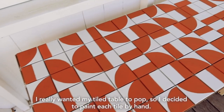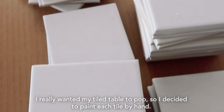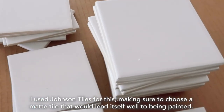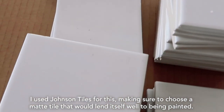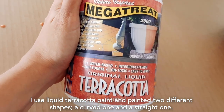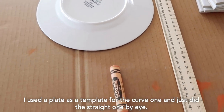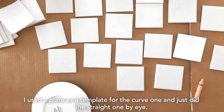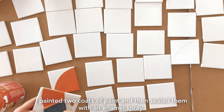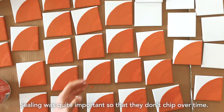I really wanted my tiled table to pop, so I decided to paint each tile by hand. I used Johnson tiles for this, making sure to choose a matte tile that would lend itself well to being painted. I used liquid terracotta paint and painted two different shapes — a curved one and a straight one. I used a plate as a template for the curved one and just did the straight one by eye. I painted two coats of paint and then sealed them with an enamel spray. Sealing was quite important so that they don't chip over time.